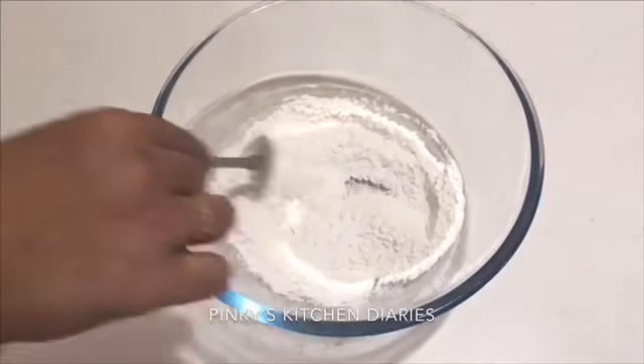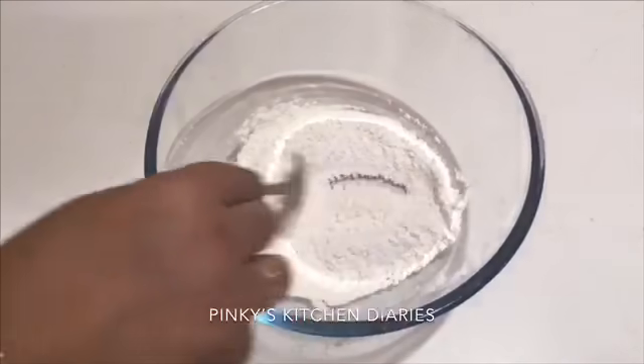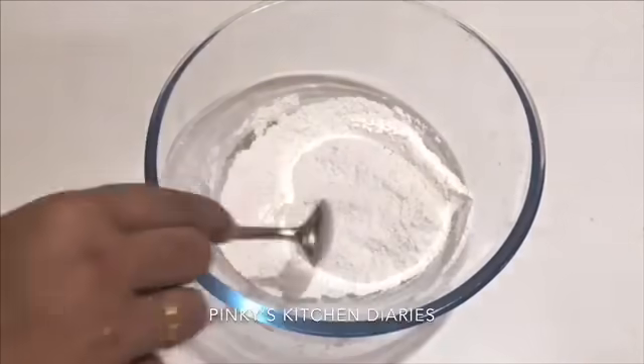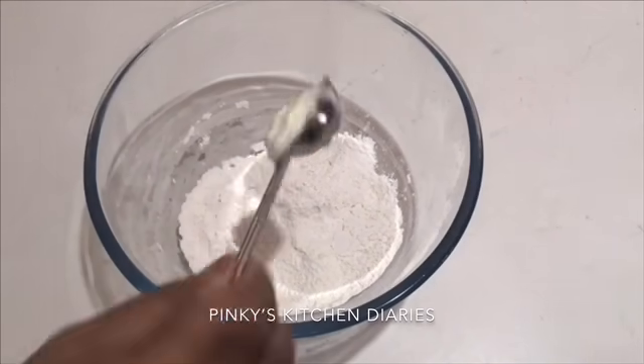I add and mix the ingredients together. I've placed it in a pot — I put in 3 tablespoons. I'm going to use it in a pot and we're going to add the dough.